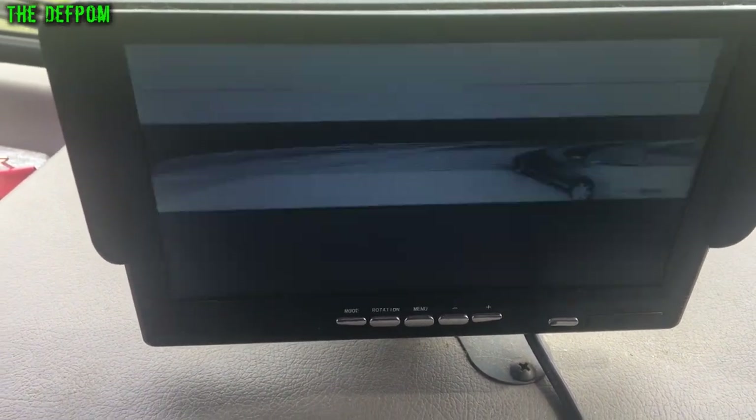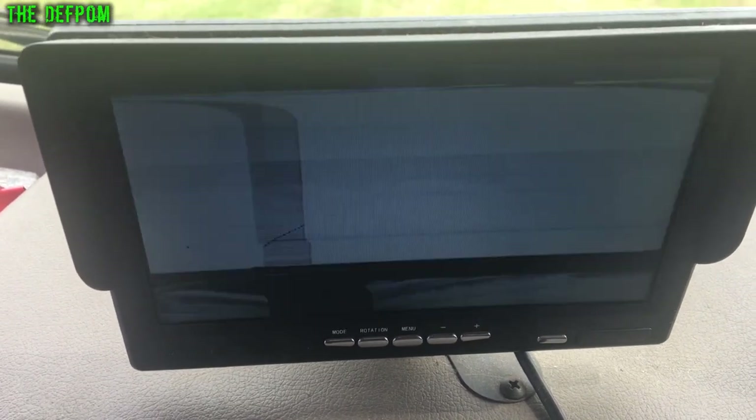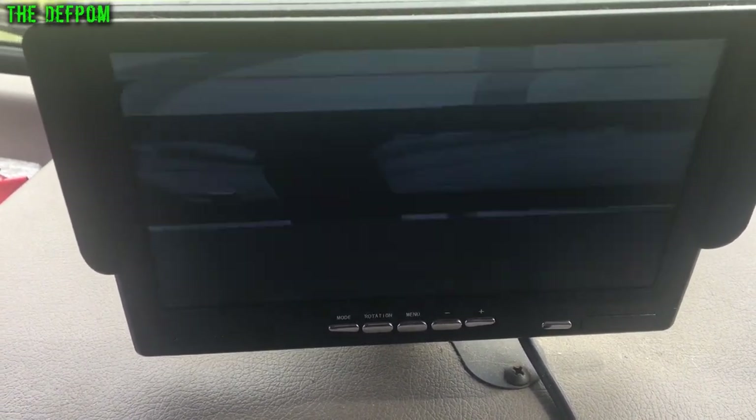I need to fix this - I'm going to pull this out. We'll refurbish the screen and see if that fixes it. If it doesn't, then I'll refurbish the camera.